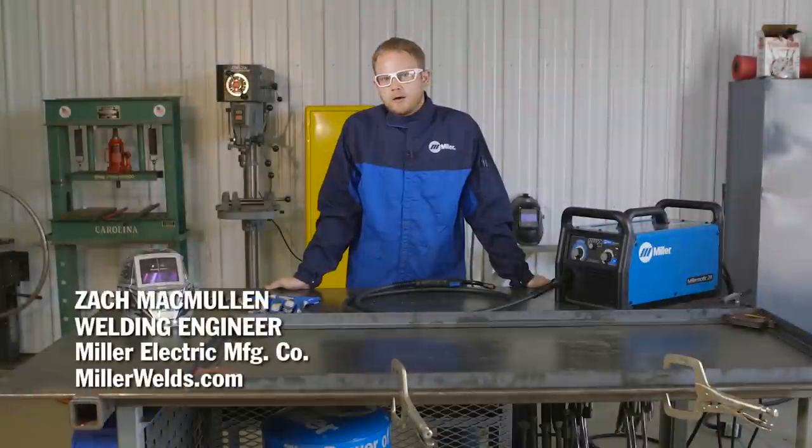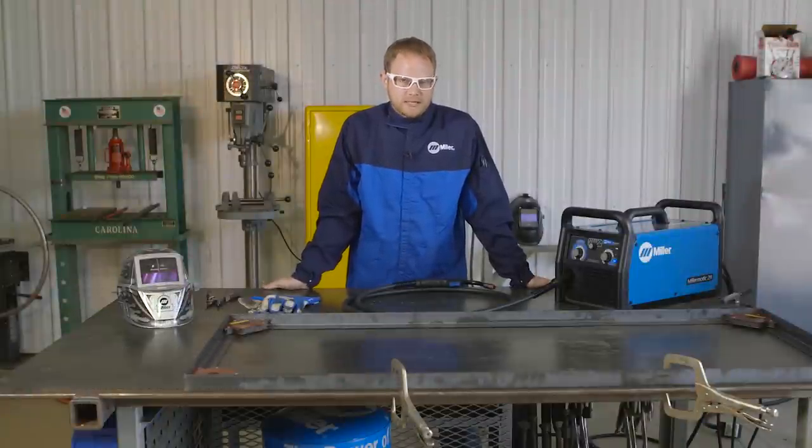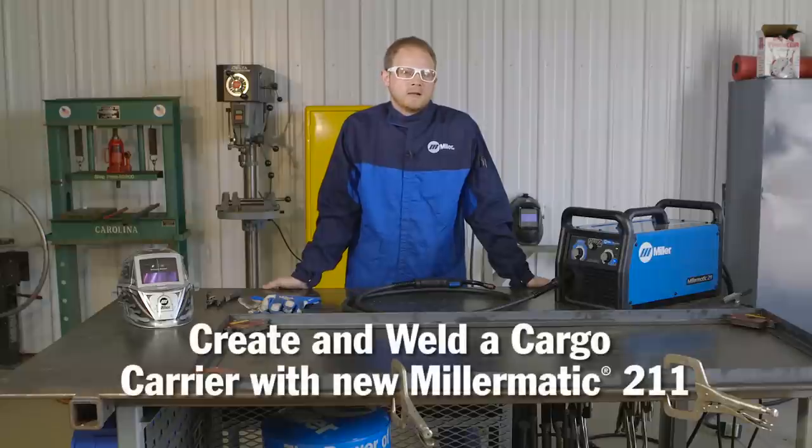My hunting buddies and I needed a good way to haul our coolers around when we go on our various hunting trips. So instead of purchasing something, we decided to come up with this easy, simple design for a cargo carrier to use to haul our coolers around.